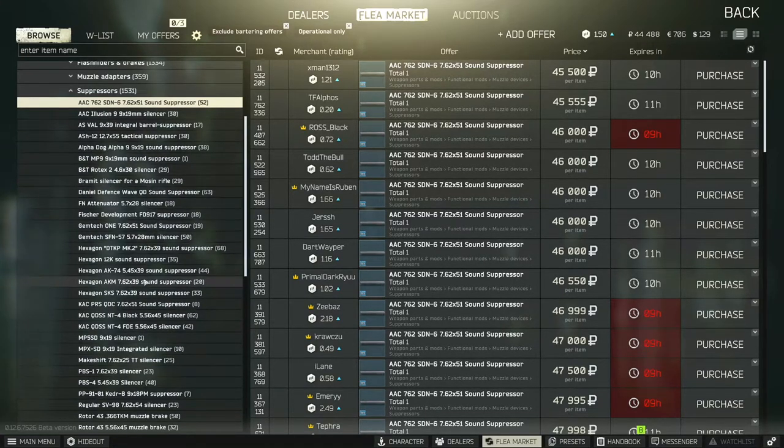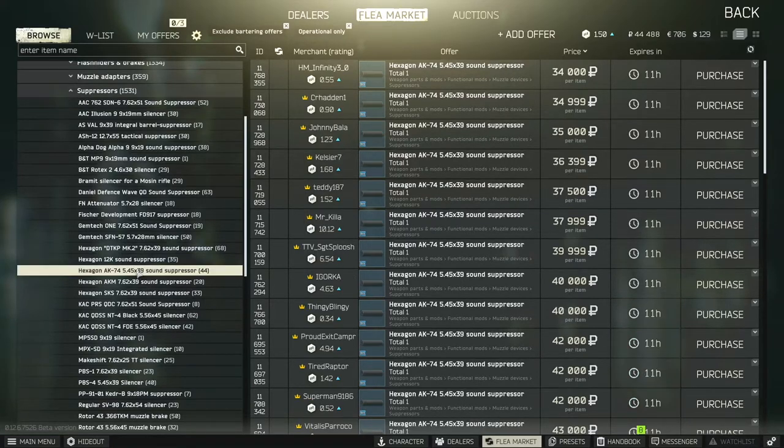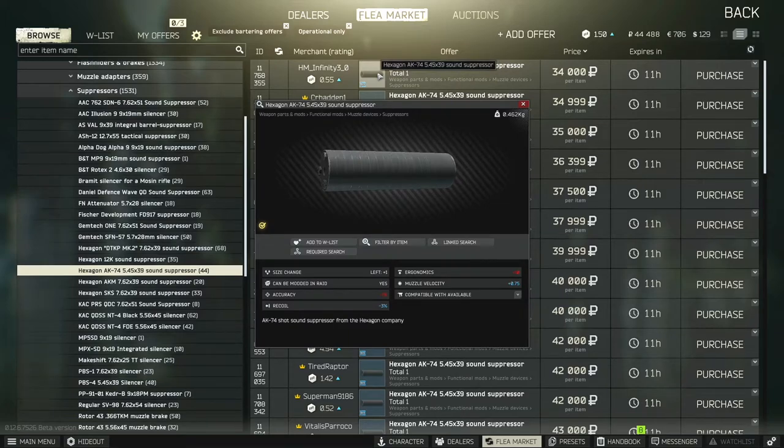As you're going through and trying to find out which suppressor works with your gun, you can just click on it. You can always link search, or go down to where it says 'compatible with' and hover over it — it'll tell you which weapons it's compatible with. If you look in the description, it typically tells you the type of ammo it uses, so keep in mind what ammo your gun uses, and that should give you a pretty good idea of which one you're going to be using.